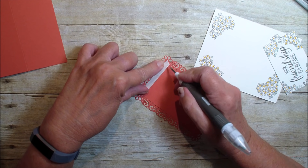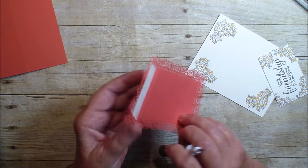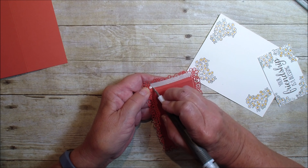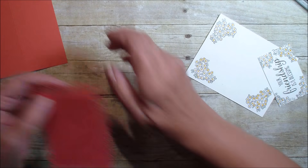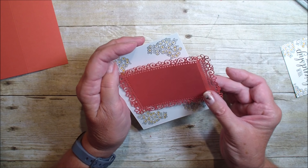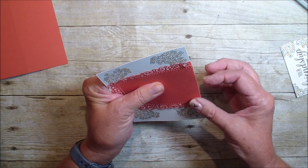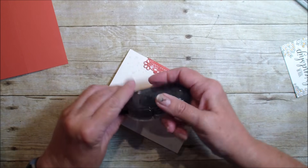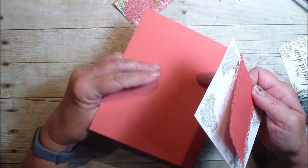I'm going to go into my pick tool and pull off the tape on both sides, remembering not to put that on my surface. Next I'm going to bring in that piece of Whisper White and place that label somewhere close to the side in the middle. I'm going to grab my snail and add some adhesive around the outside.